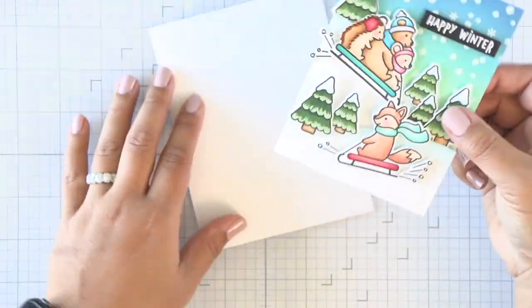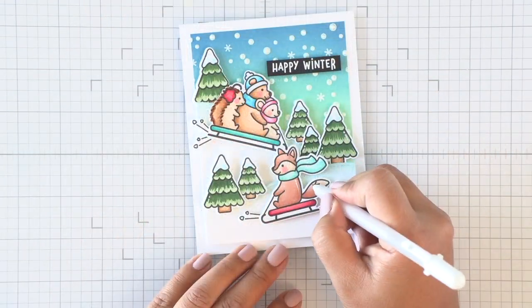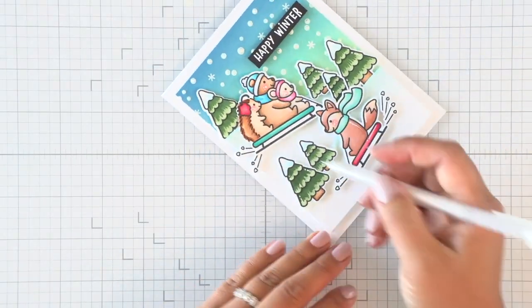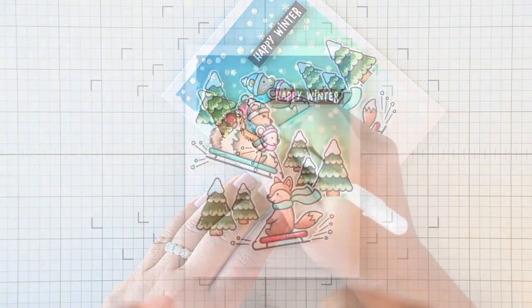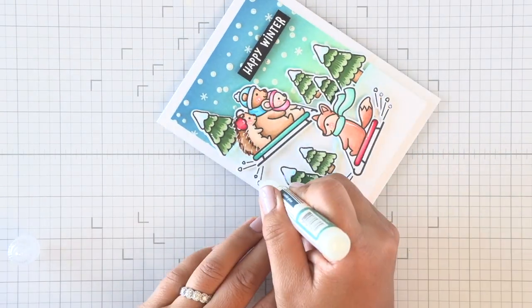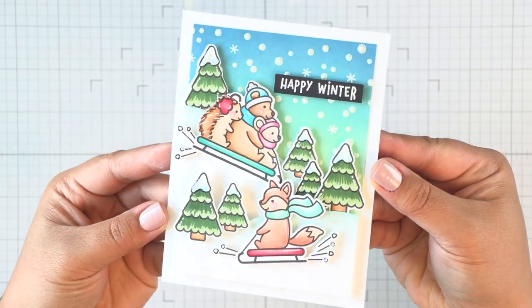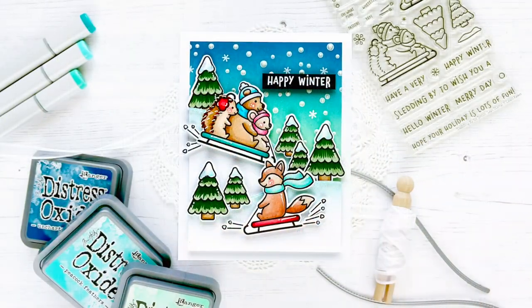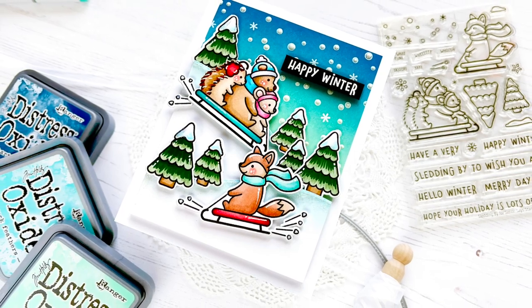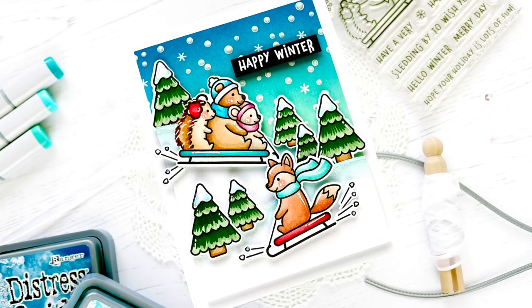I'll attach the entire scene to a card base. At this point everything is mostly done, but I decided to also add some white gel highlights using my Sakura Jelly Roll pen on the trees and all the critters. Then using the Sparkle Glaze pen again, I add some sparkle to all the snow - on the trees as well as the snow splats - and then we have a finished card. It's got plenty of texture and lots of shine and shimmer. I hope you enjoyed this - be sure to check out my blog for all the details, give this video a thumbs up, and enjoy all the Stamp Timber inspiration coming your way. Bye everyone!